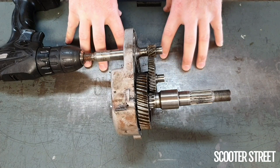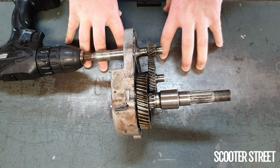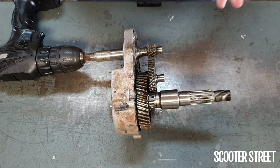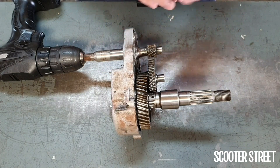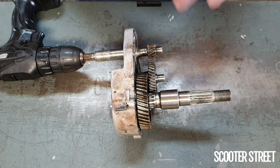When we talk about scooter transmissions, there's essentially two transmissions that work completely separately. You have your CVT, which is a continually varying transmission. This is made up of your variator, your belt, and your torque driver.